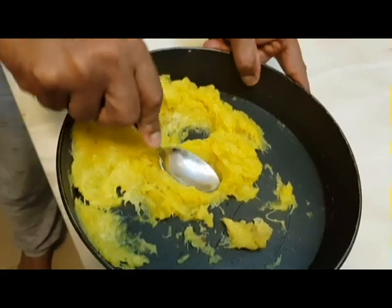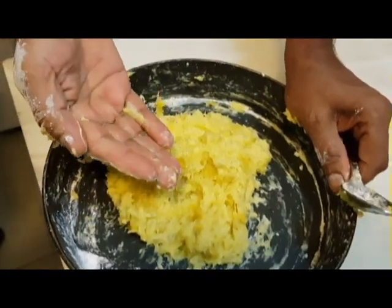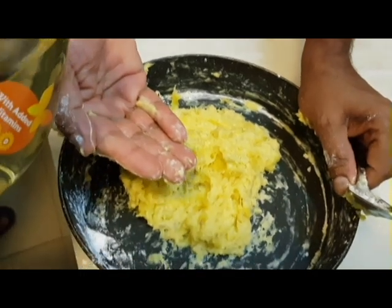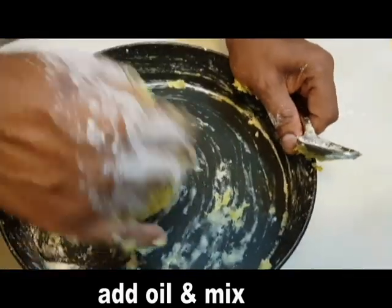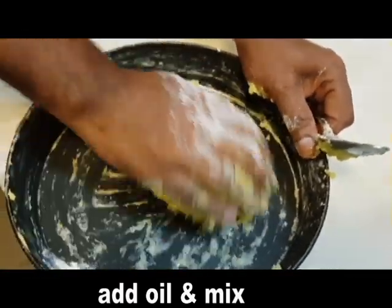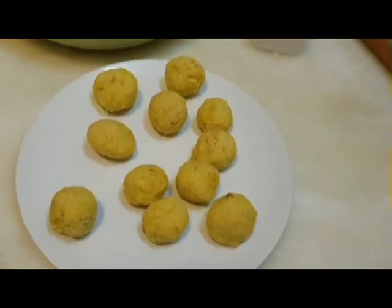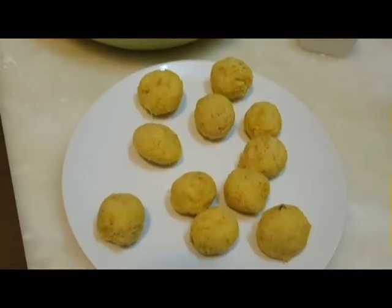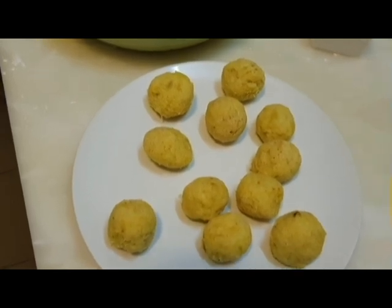You can add a mash. You can add a paste in the paste. You can add a paste. This is the same as the dish.